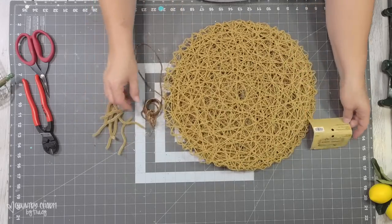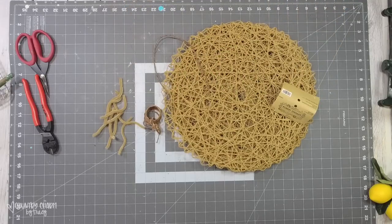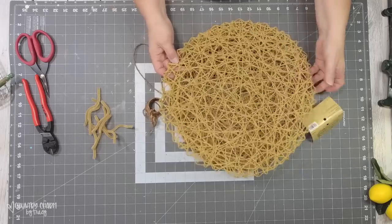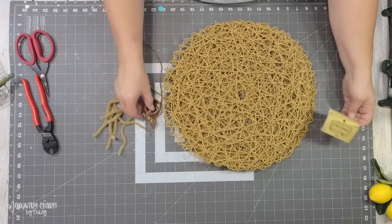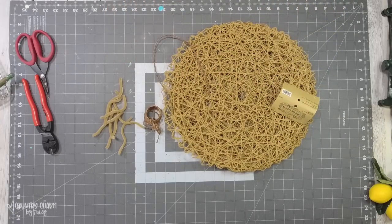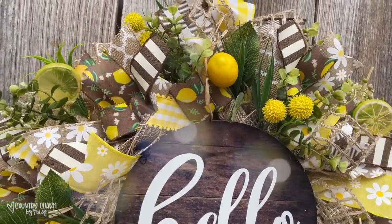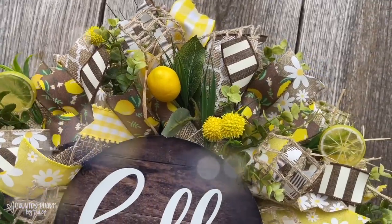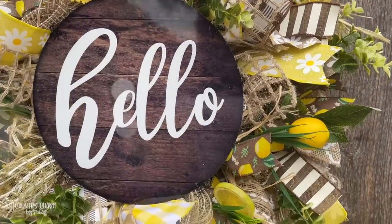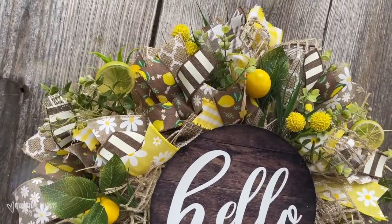To cover the back of my wreaths, I like to use place mats from Hobby Lobby — I buy a bunch especially when they're on sale during fall season. I use grapevine wire to make a hanger for the back of my wreath, and to attach the place mat to the back of the frame I use extra pipe cleaners I cut off from the deco mesh process. This makes everything look professional and completely finished — since I'm selling my wreaths, I want them to look polished.